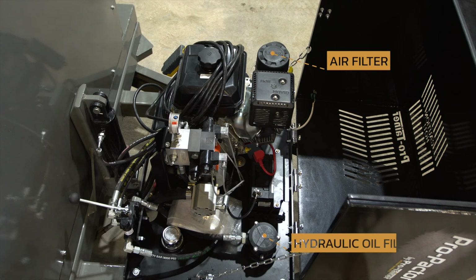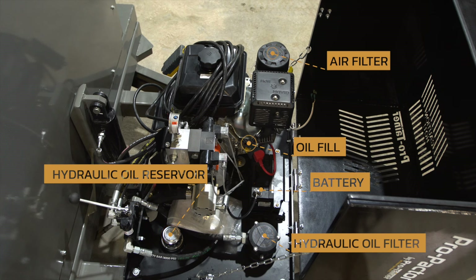An air filter, hydraulic oil filter, reservoirs for the oil and hydraulic oil, and battery are also located in this area.